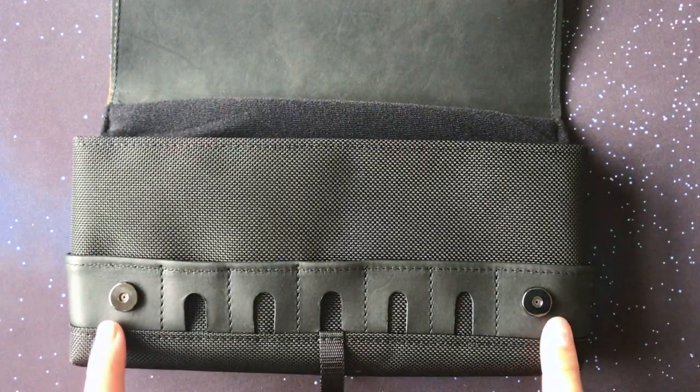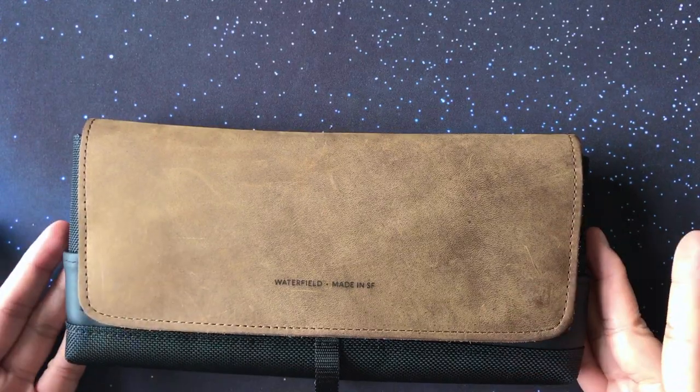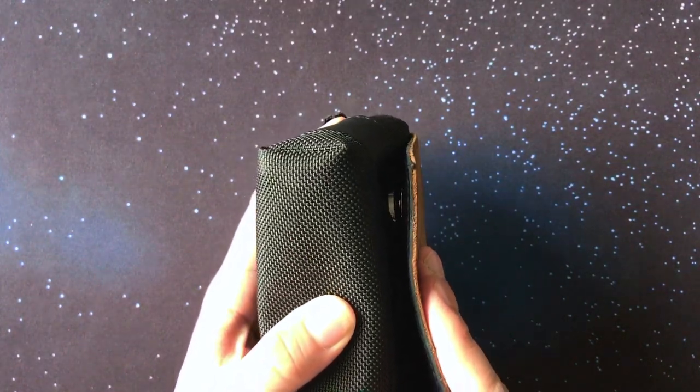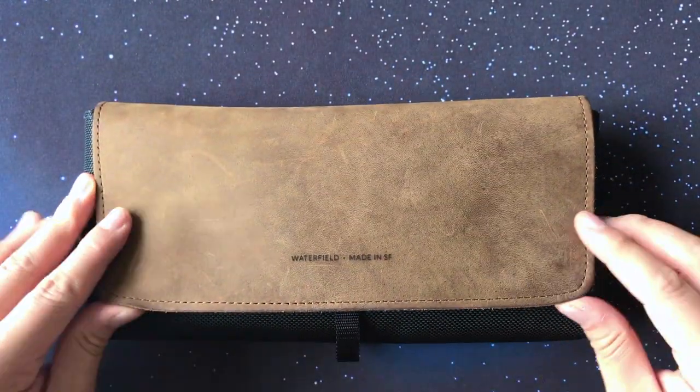The City Slicker uses magnetized clips to keep the case closed, though you really want to make sure the magnets snap since it can be a bit tricky lining up the two magnets for a full seal. That's something you really have to get used to when dealing with this particular case.